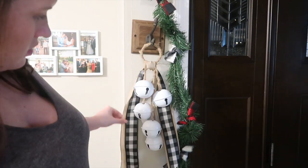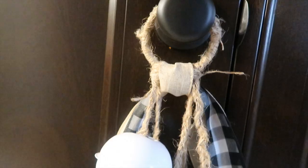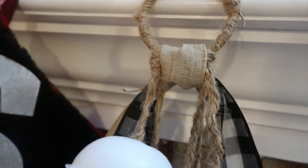You could totally leave it as is if you're planning to use this into the winter time or if you just want a general farmhouse set of bells. But because this is 12 Days of Christmas, I decided to jack it up a little bit.